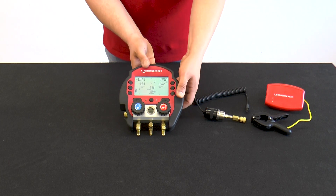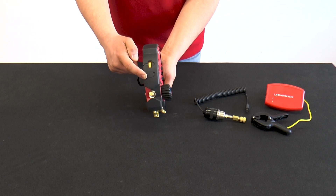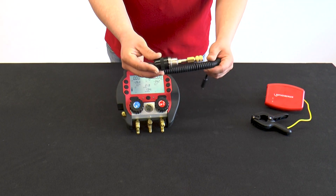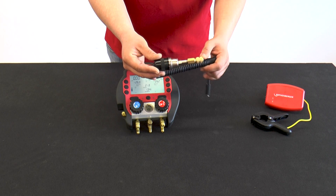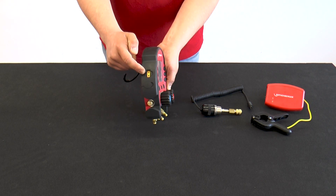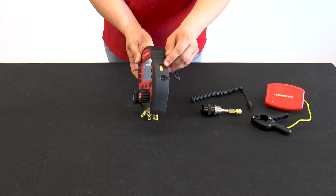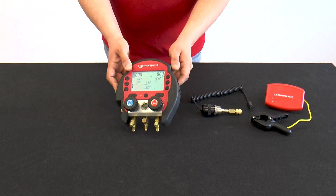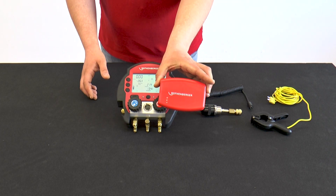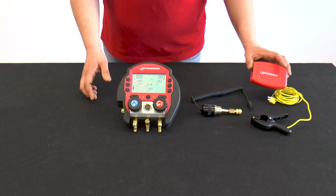If you look at the Rolcool from the side, you will see various connection options. On this left side is, among other things, the connection for the external vacuum probe. The external vacuum probe offers the possibility to measure a vacuum up to four decimal places. Above this is the connection for a temperature terminal for the low pressure side. On the other side is the same connection for the temperature terminal of the high pressure side. Below this, there is a connection for our red box. The red box makes it possible to record refrigeration data of the air conditioning or refrigeration system for up to 96 hours.